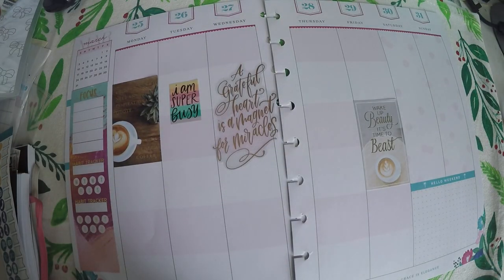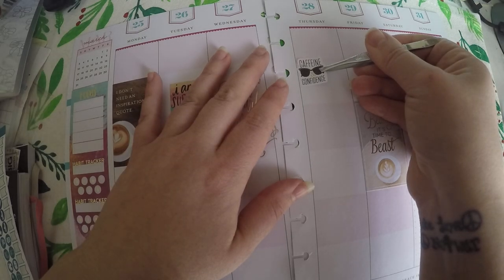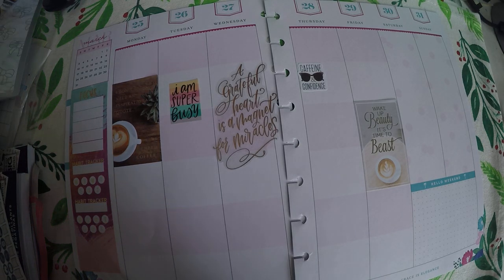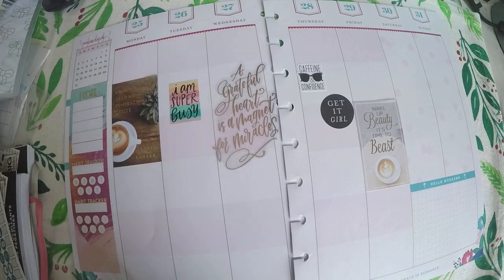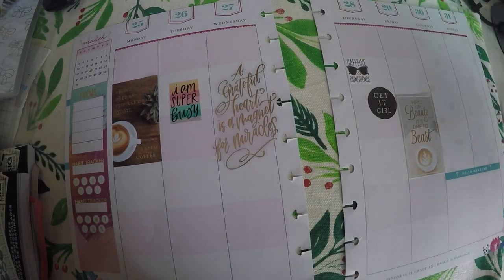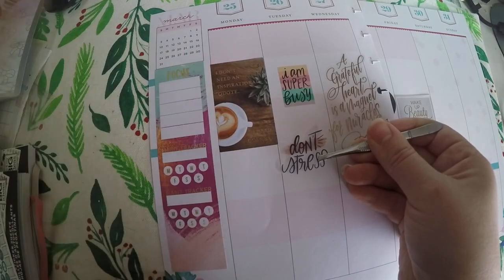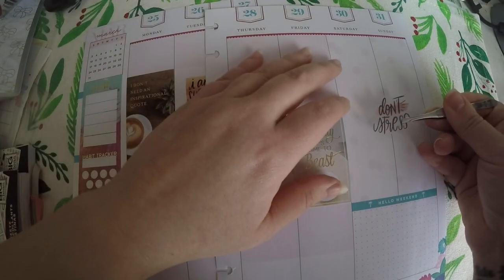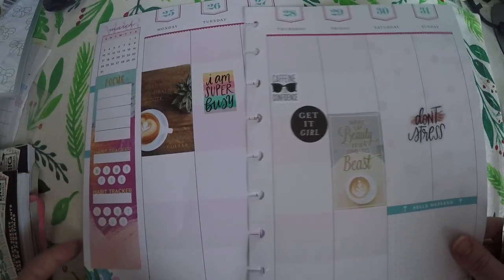I am going to do "caffeine and confidence" on Thursday, and we will add in a "get it girl" because Thursdays we are wrapping up and getting ready for the weekend. For Tuesday we are going to add a "don't stress" — actually I'll put this one here because it is the weekend, which means it is time to relax.